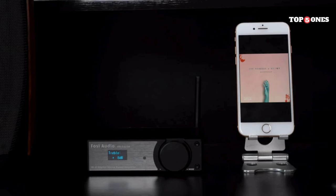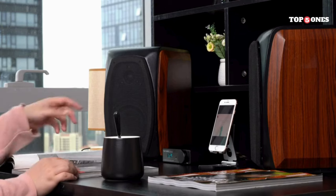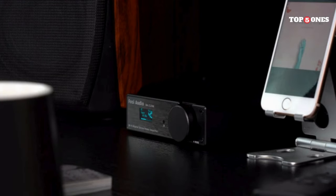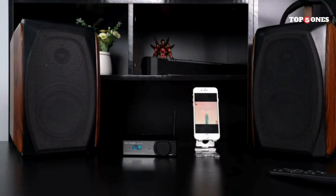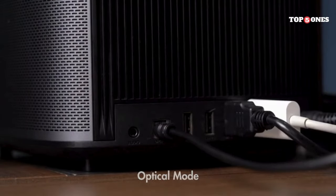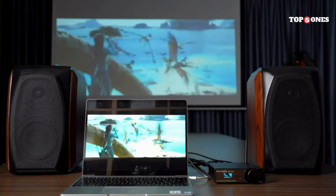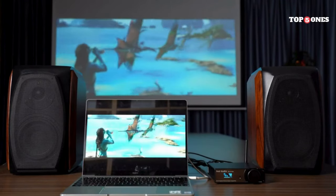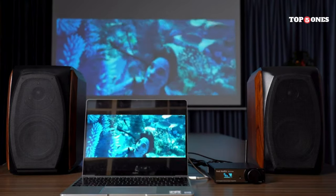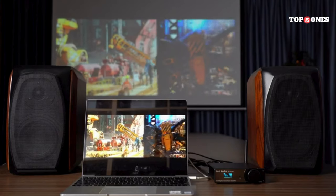Another big plus is the battery life. Foci Audio claims you can get up to 10 hours of playback on a single charge, which is pretty impressive for a small device like this. Overall, I'm really impressed with the Foci Audio M01BT Bluetooth DAC. It's a great little device that offers excellent sound quality, convenient Bluetooth connectivity, and amazing battery life, all in a compact and affordable package. If you're looking for a way to easily improve the sound quality of your digital music, the M01BT is definitely worth checking out.